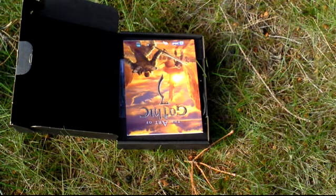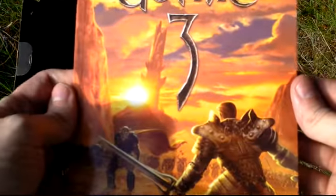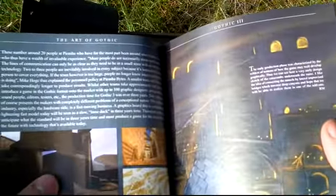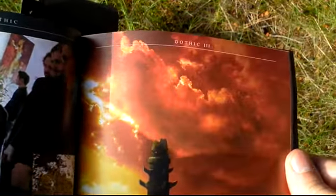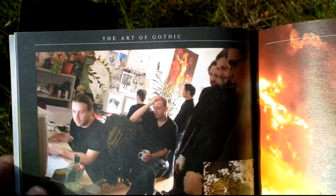Then there is the Art of Gothic 3 art book. It has nice pictures from the game, or paintings, and other things. Here's the development team as well.